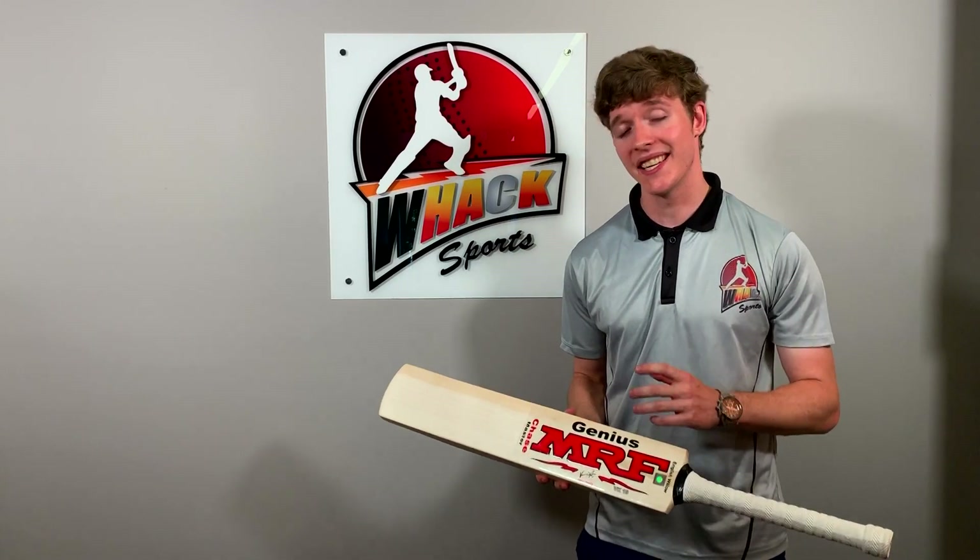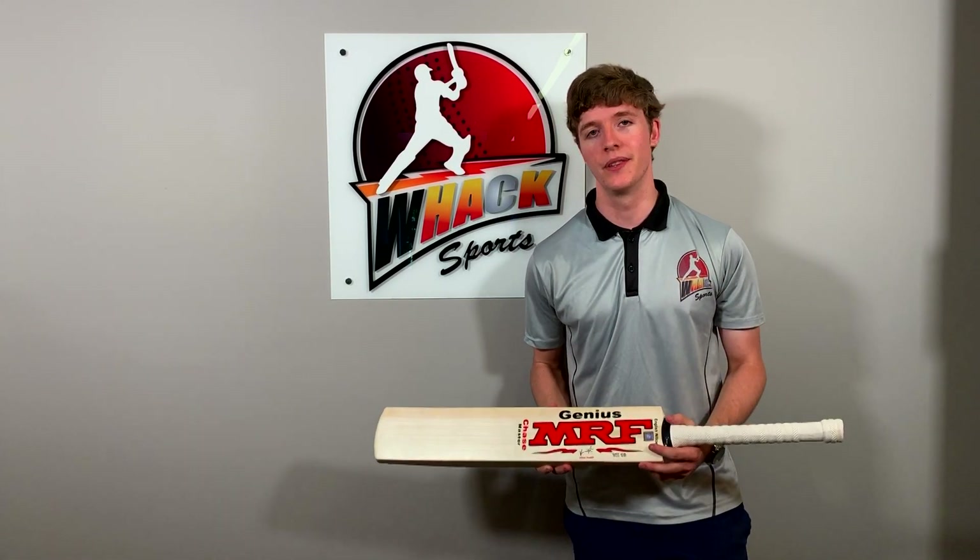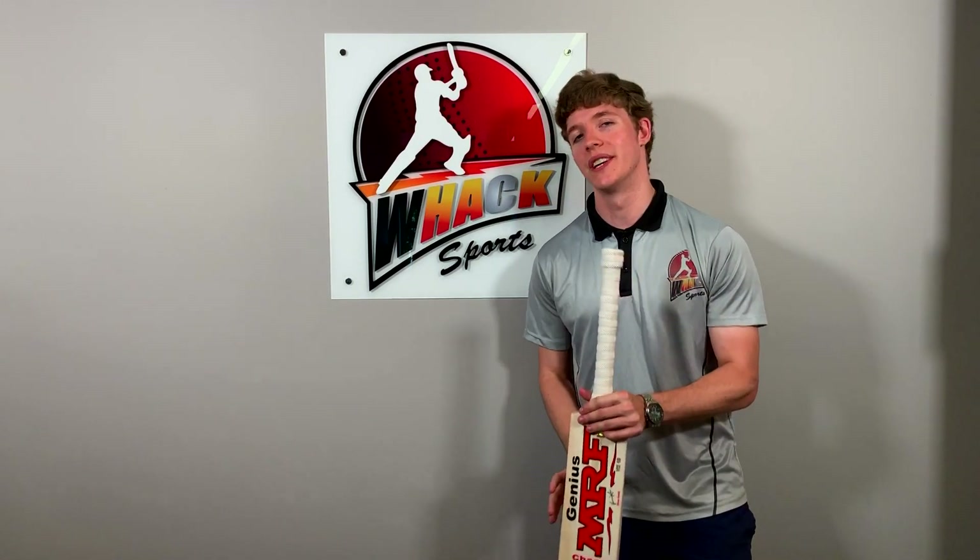It's been very carefully designed to be almost an exact replica of the bat that Virat Kohli uses, who I'm sure you're all familiar with. So let's just have a look at the features real quick.